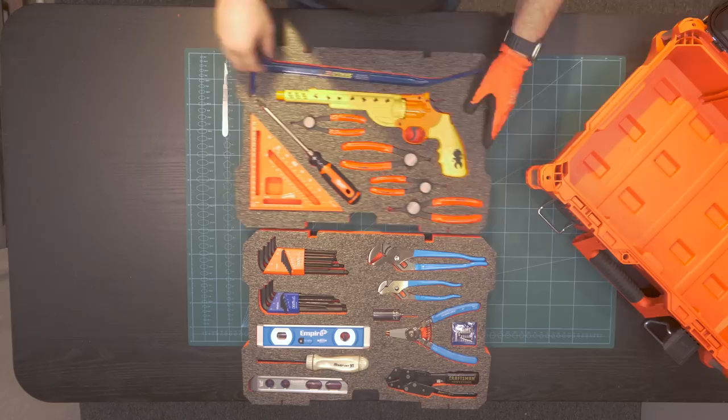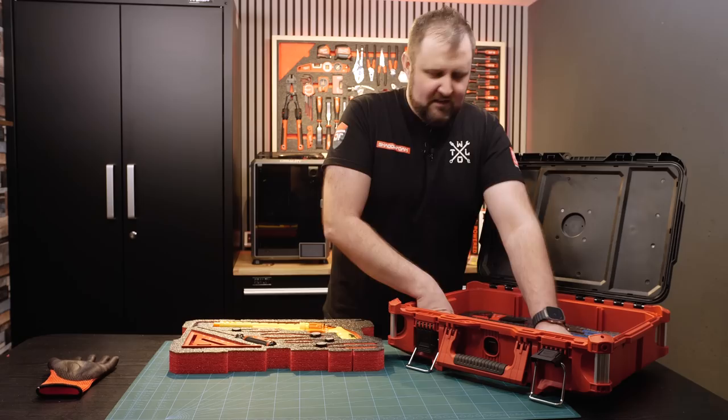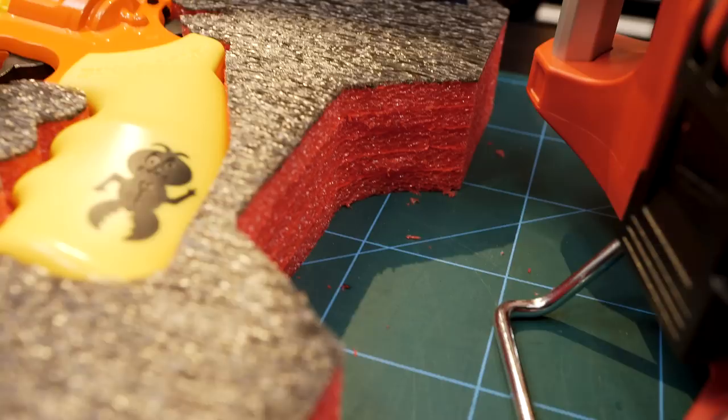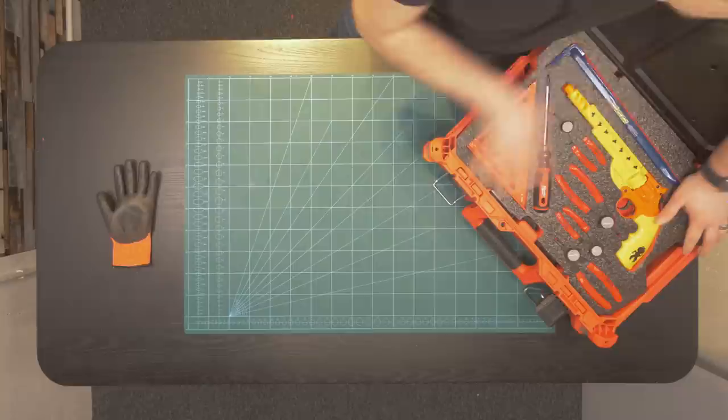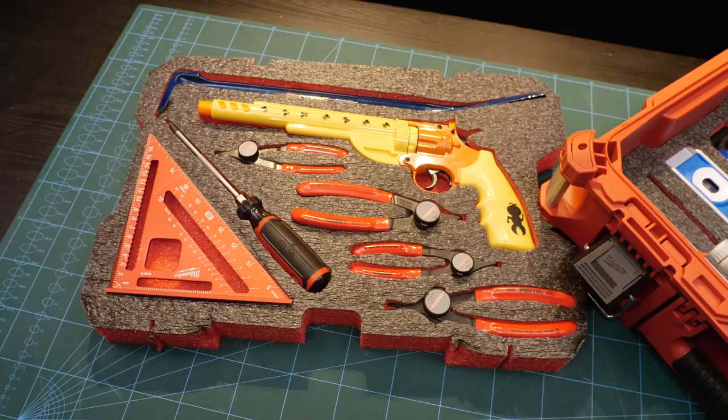Right, there we go — all cut. I actually made that one the base layer instead of the shredder because, you know, when there's an earwig you don't want to be messing about lifting layers out — you want to get straight to it, get the shredder out. So I put that on the top and actually cut a handle on the side as well, which makes it easier to lift out. And there we go — that is all of the foam cut nicely. That's a full set of American-made tools plus a bug salt shredder, all in the US red Packout box.